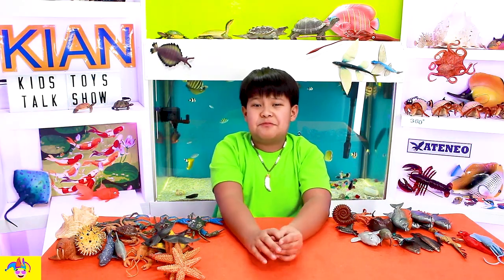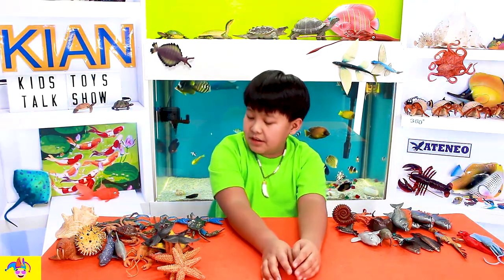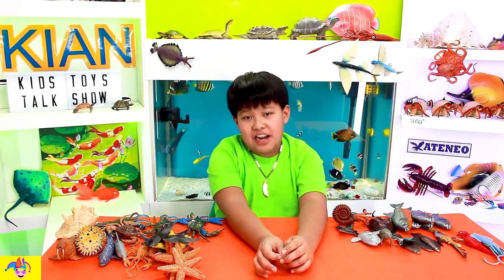Hello, fellow kids! Welcome to Key and Skid's Toys Talk Show! Today, I'm gonna talk about my water animal toys.